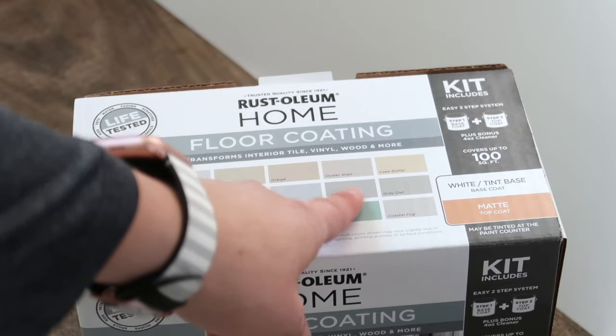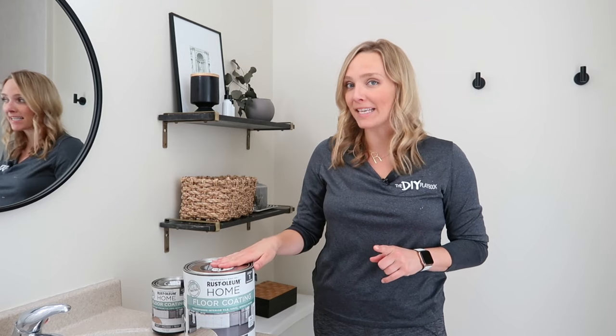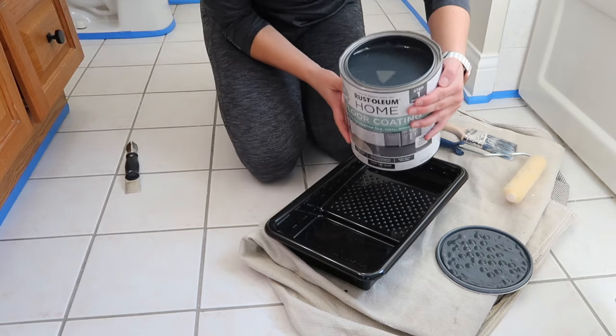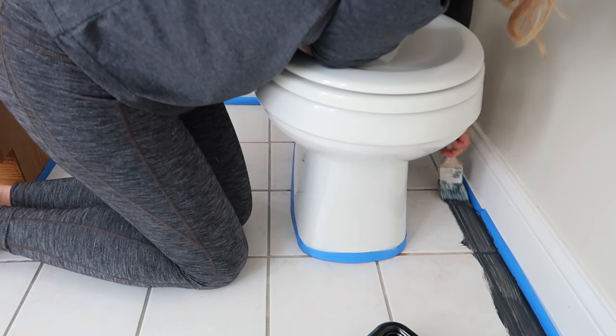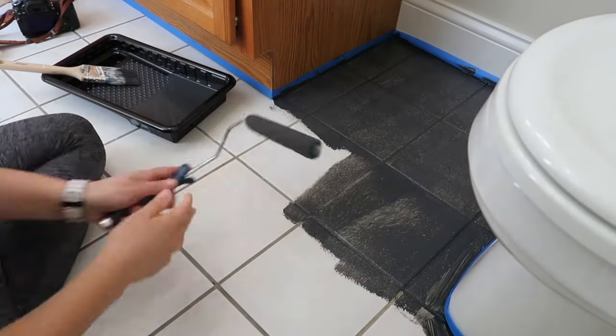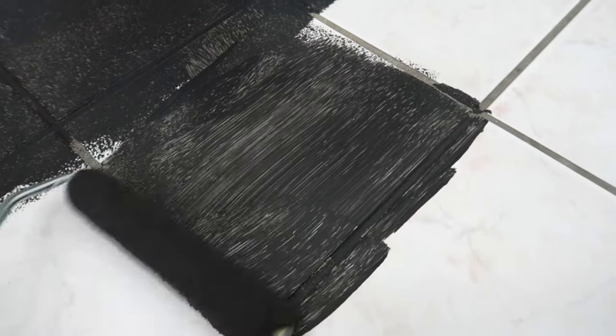It's finally time to paint. One of the hardest parts was figuring out what color to do because Rust-Oleum Home has over 30 colors. I decided to go with a dark color as my base — charcoal gray — and then my stencil is going to be a light color, steam gray, that looks almost like a white. I pour my paint and get started trimming the edges. You'll want to use a high quality brush so you don't lose any bristles in your wet paint. Start at one side of the room and work your way out the door, working in small sections. For a majority of the tile, I use a 3/8 inch nap roller to roll the charcoal gray right on there.